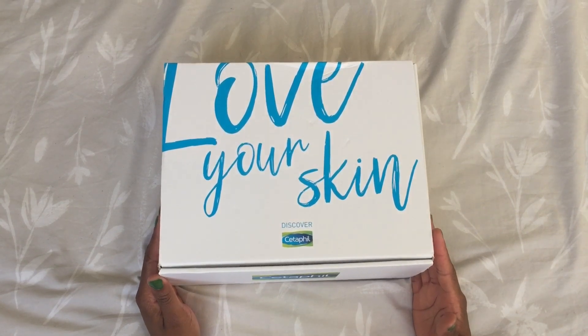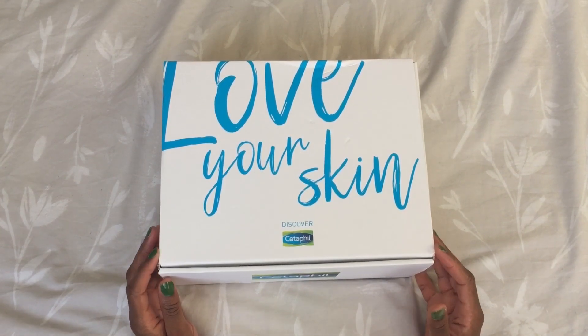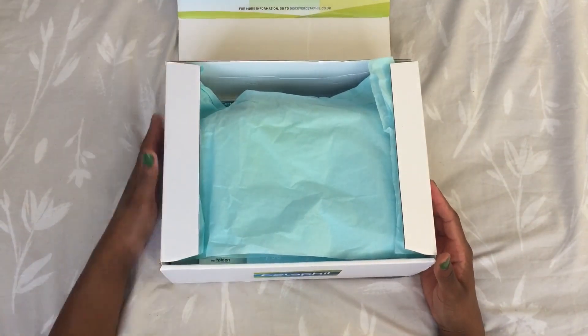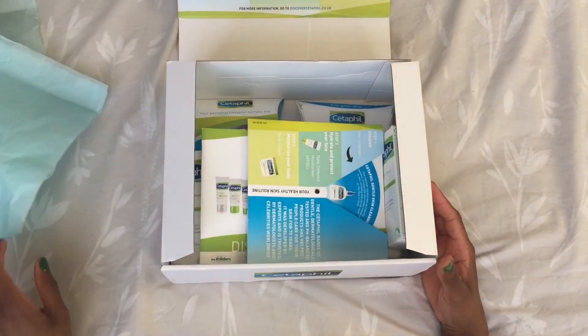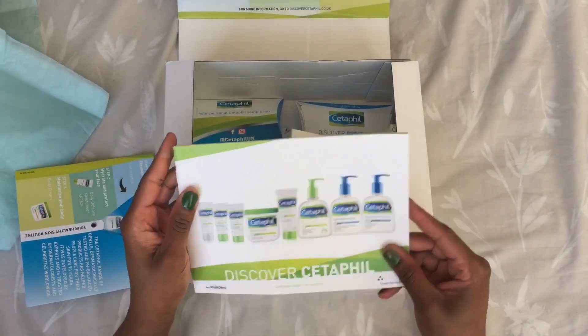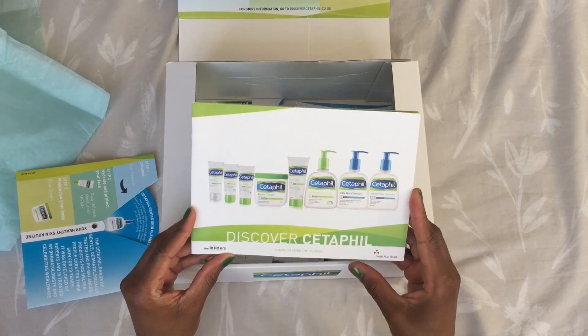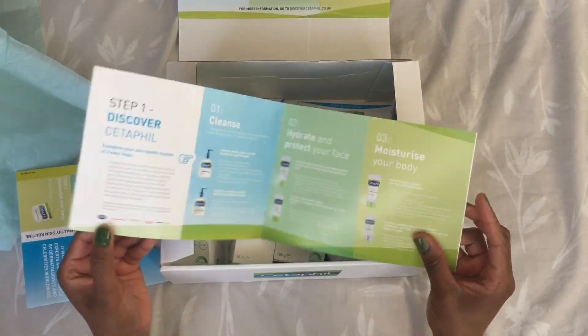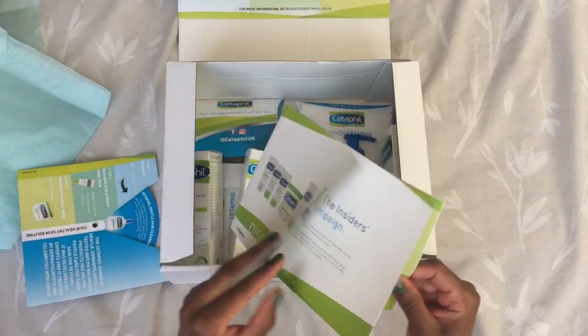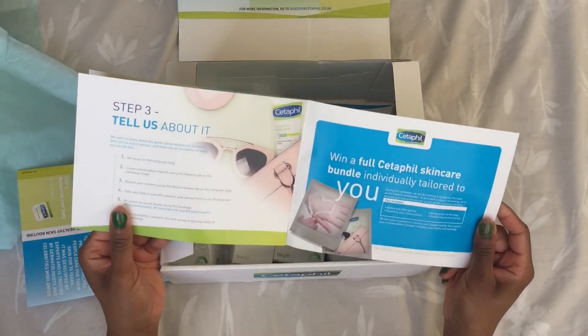I just want to show you guys what I've got inside this box — it won't be long, just a quick unboxing. First we have the manual, the Discover Cetaphil campaign guide, and it goes through what all the products inside the box do and how best you can utilize them.